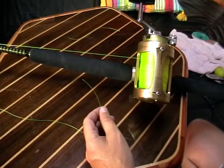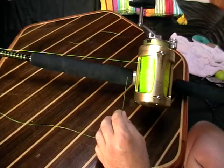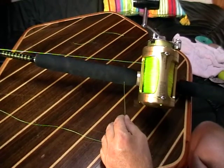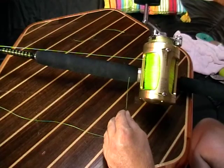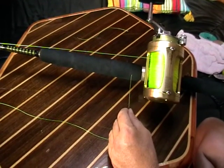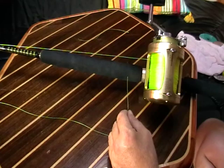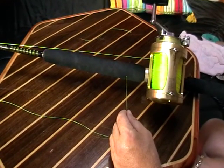We're going to show you how to do a platted double. When running a length of platted double, if you're running 10 kilo in line class or less, you're entitled to 15 foot of a leader and then 5 foot of an actual double. If you're rigging above 10 kilo in line class, your double can be up to 10 foot in length and your leader material 30 foot in length. This is 15 kilo in line class, but we're going to run about 5 foot of a double.